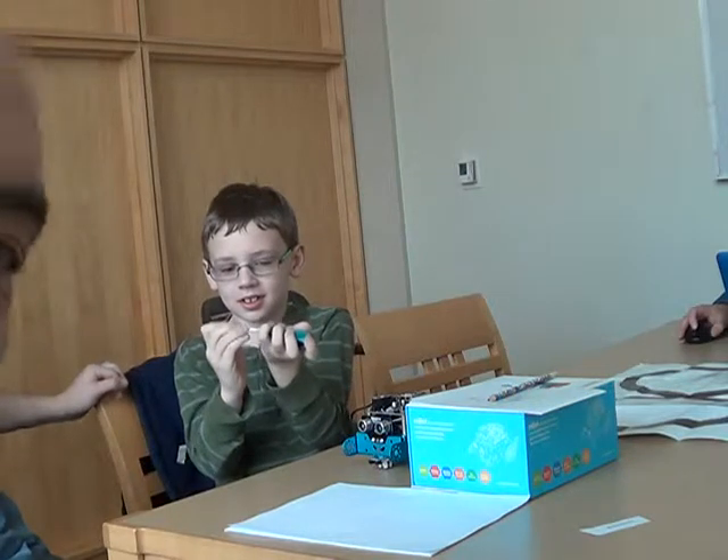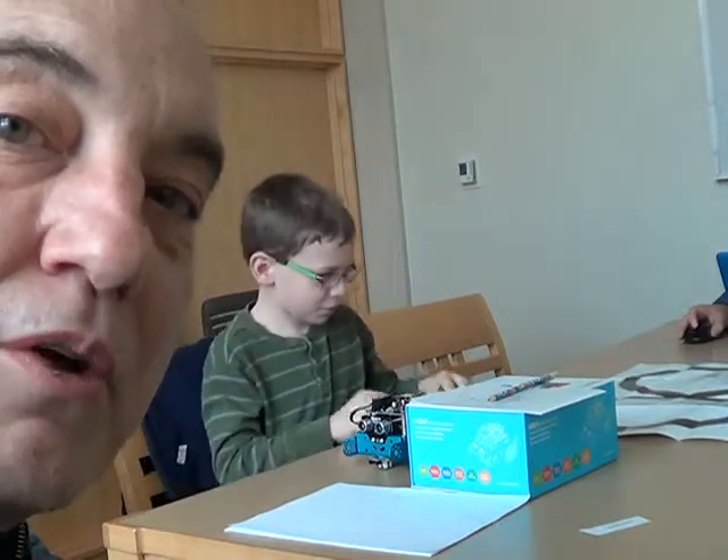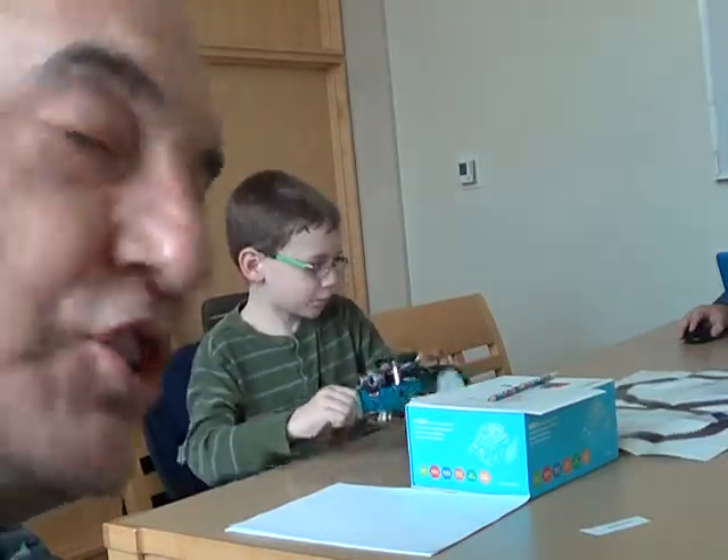Hi, I'm Gibson Nichols. We're with MDLug.org here at the January 2016 meeting and we have Jacob here to talk a little bit about what he's working on.